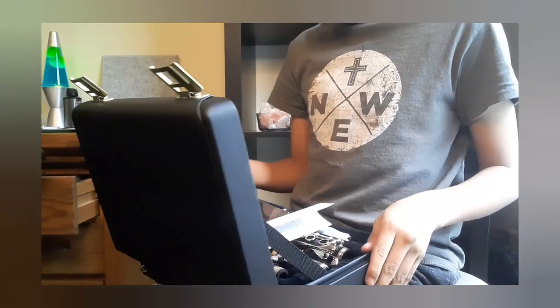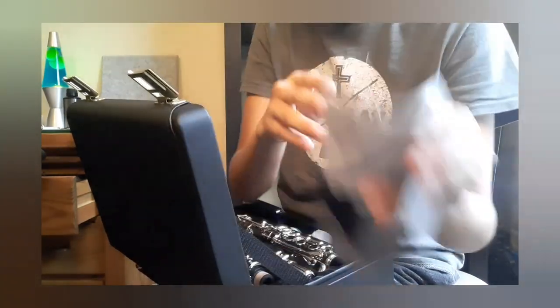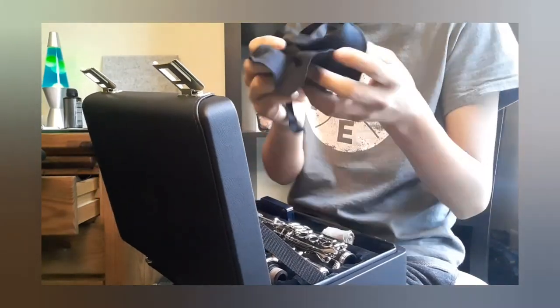So the first thing when you open the case, you have these warranty papers and stuff. And it gives you a swab — it comes with a swab that says Buffet Crampon on it, so that's a nice thing to have. It's actually really soft; it looks like it's made out of microfiber or something.